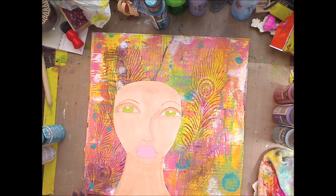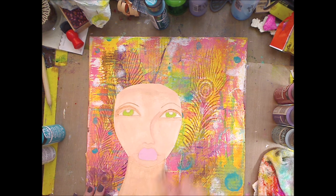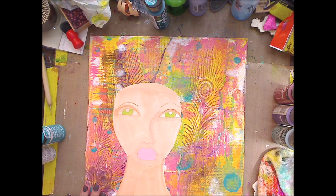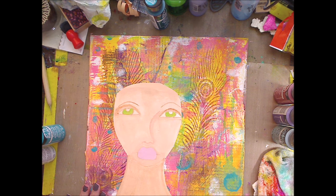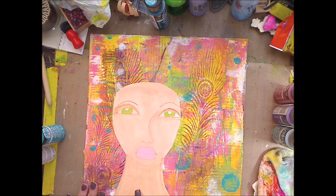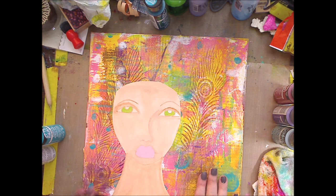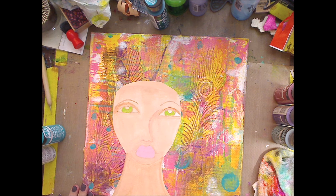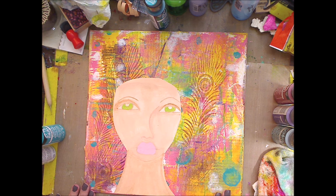I already mod podged her down using mod podge on this canvas. I'll link how I painted her — my thing wouldn't record that video — towards the end and down in the description. That video has the colors I used and I'll also put a link on how I made this. I believe this was a recycled canvas. I'm all into recycle and reuse, so sometimes you have a canvas you don't like or a background you're not digging, and I kind of did my thing on it.